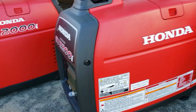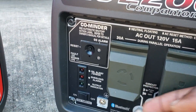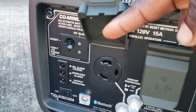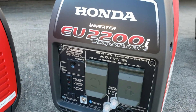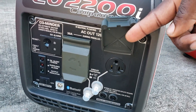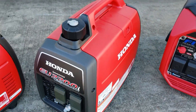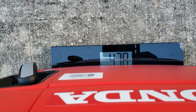After the 2200 non-companion, you have the 2200 companion version. This one has your 30 amp plug, so you can use it for putting the two units in parallel — you get your 30 amp from this plug plus a 120 volt plug. On the scale the Honda companion also comes in at 47.8 pounds.